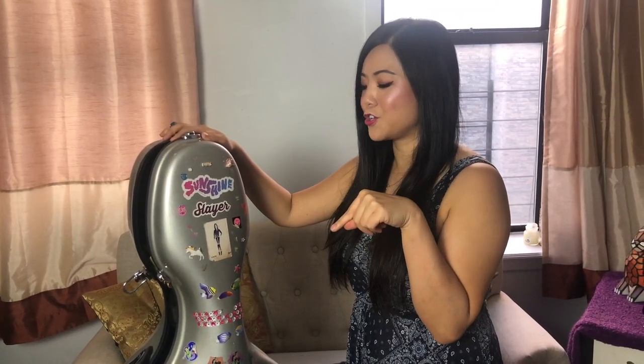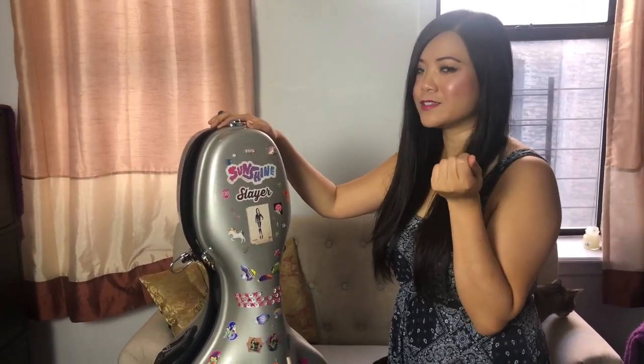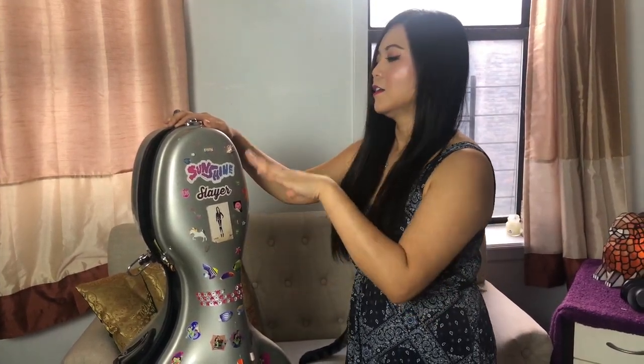This is my cello case. I definitely decorated it and I wanted to share with you. It really just started off with me going, I have all these extra stickers and I don't know what to do with them. And you know how in phone cases you have these little beads or jewels that make it look good. So I decided to decorate my cello and that just started a whole thing because then it just went nuts since then.